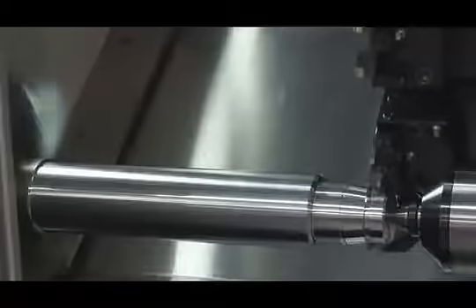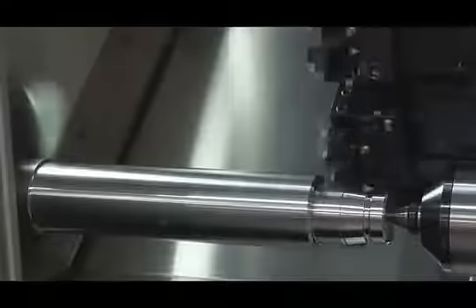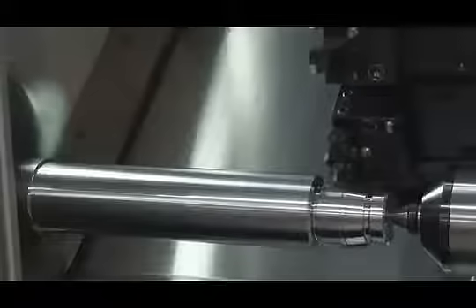For rough and finished grooving, we've used a WTO double tool holder, again eliminating the need to index tools, thus reducing cycle time.